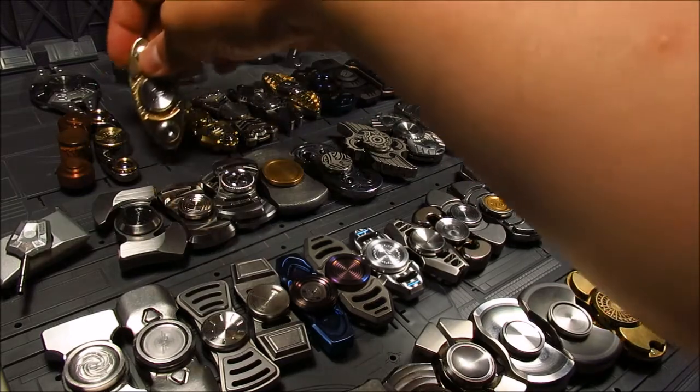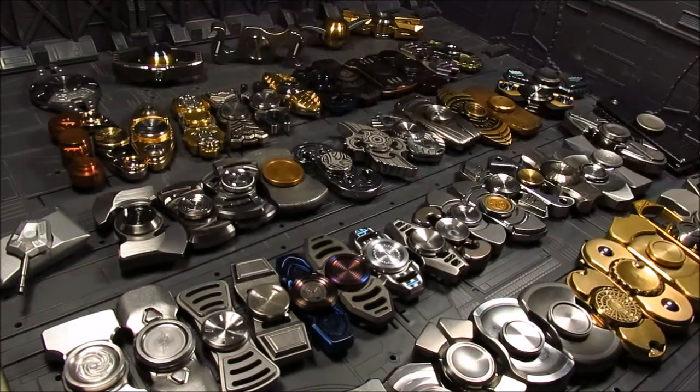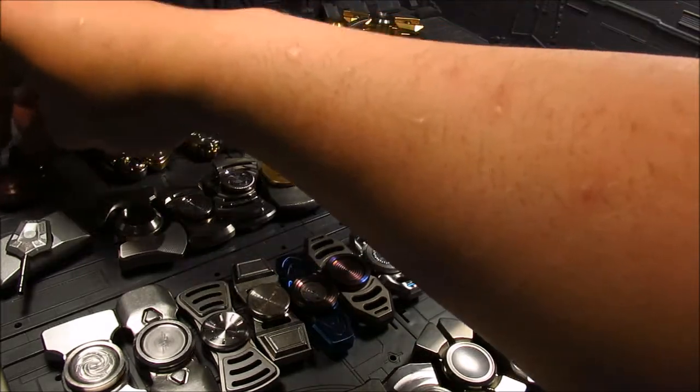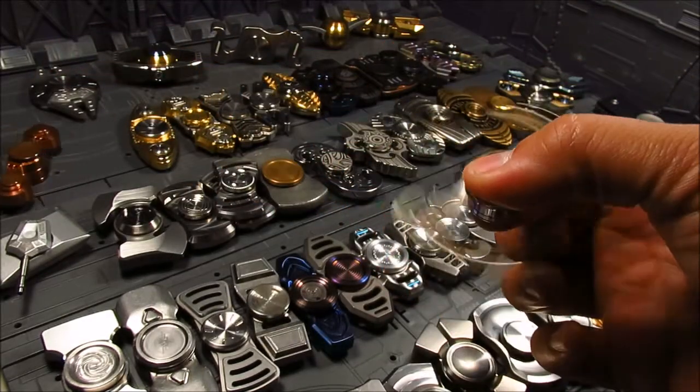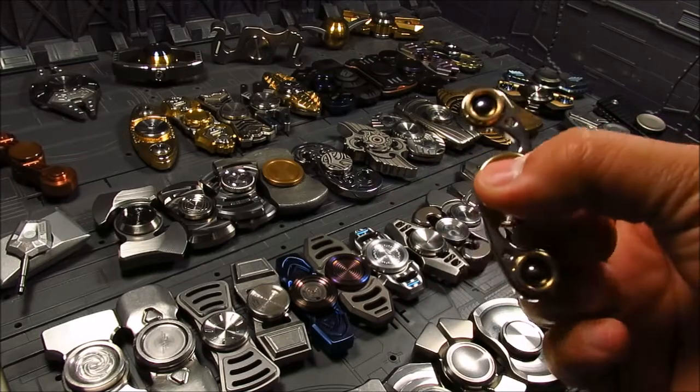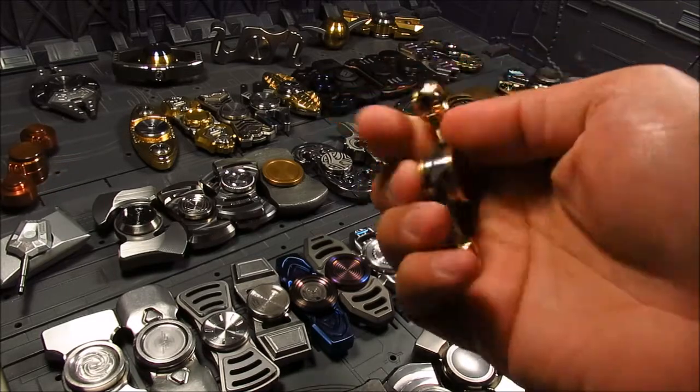In my collection it's mostly R188 or 688 bearings, with a few exceptions using 606 — so many bearing sizes. The Twin Star is about $80, so a little expensive. It's one of those that looks cool but as a bar spinner it's a little hard to grip. The caps are gold-plated as well.